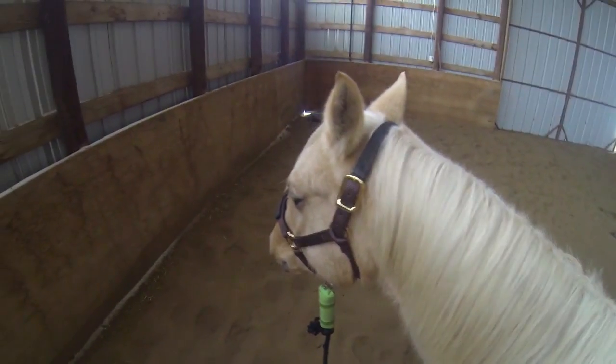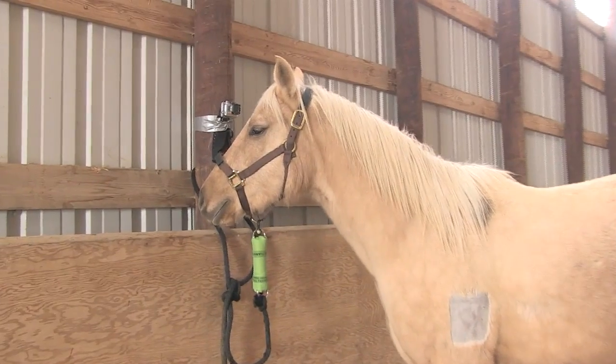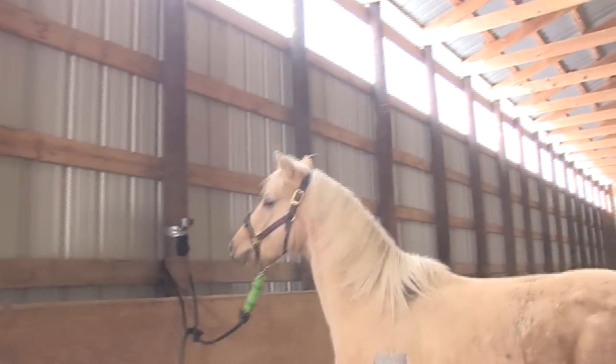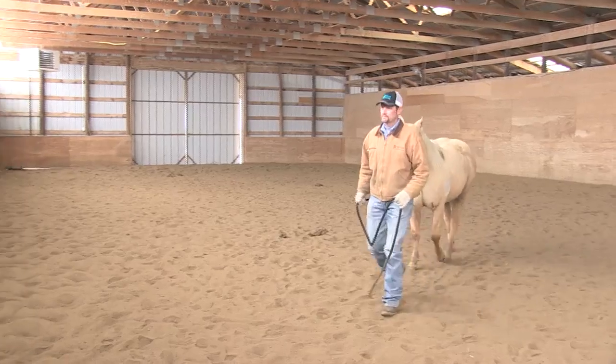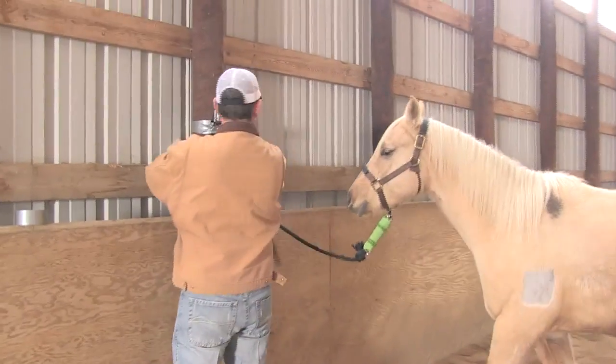It is recommended that the Manor Maker Halter is paired with the EZNow Shock Absorber for young horses that could sustain injuries when pulling back from a tie-up point. The EZNow Manor Maker Halter is an affordable, proven, and safe product that helps achieve acceptable behavior in horses.